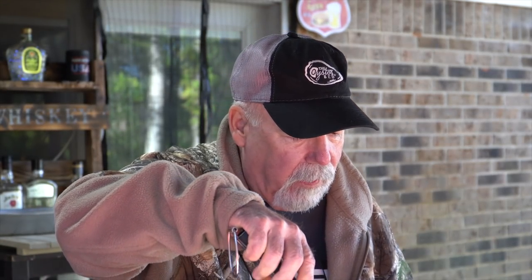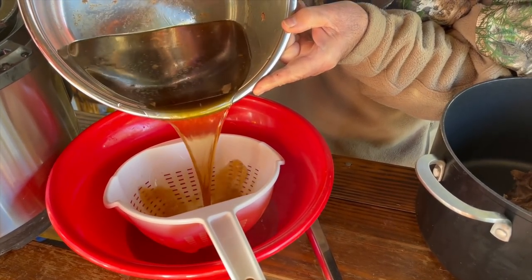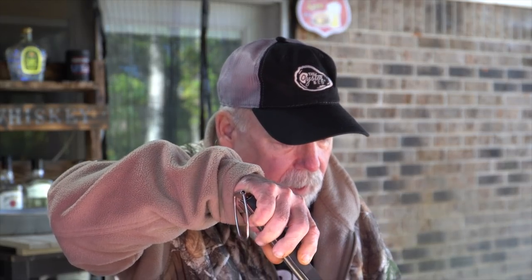I'm going to get my wife to help shred this once it cools off a little bit. I'm going to strain this stock out of the cooking liquid and we're going to use that in making a gravy. We are getting ready to make this gravy, and like I said, I'm using the Perans seasoning from the Oyster Bed.